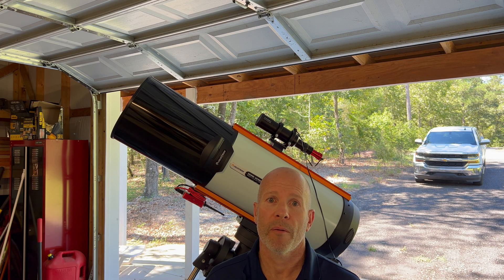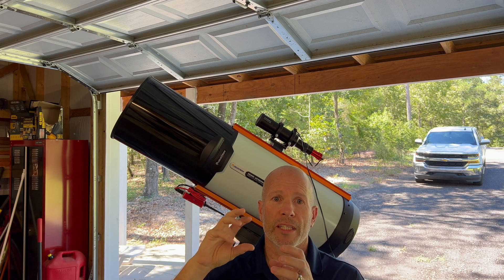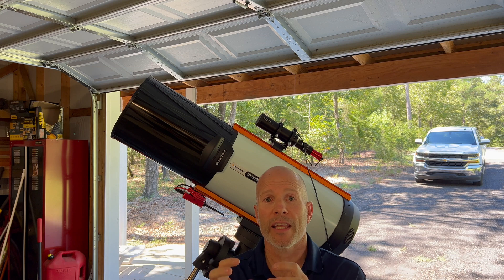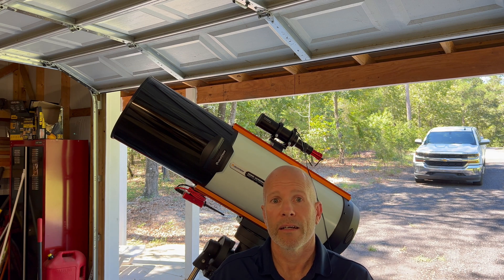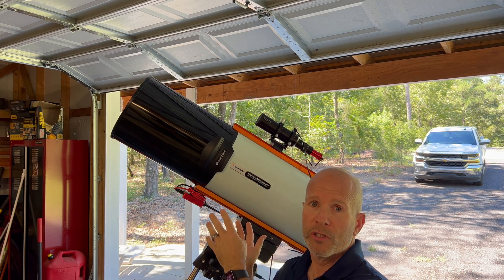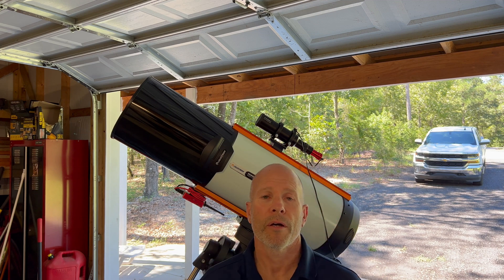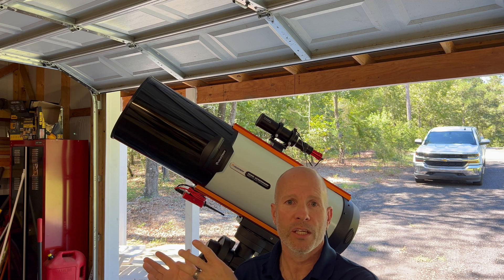I've heard some people say to just take the camera itself and screw in the dust cap, just have the camera sitting all by itself and do the darks that way. And then some people say take the darks hooked to your telescope connected to the image train just as it is as you were going to image and just close everything up. With the cap on, no issues. With it hooked to the image train, that's when I had the issues.